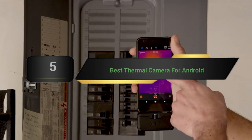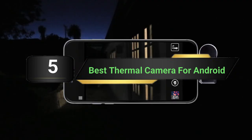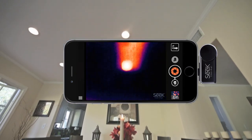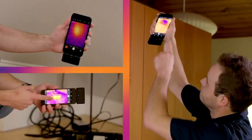Hi everyone, today we're going to take a look at the 5 best thermal cameras for Android on the market for this year. First we're going to show you our 5 best picks, then we'll talk about what you should look for before buying a best thermal camera for Android. You can find timestamps and links to all the products we mention in this video down in the description below. Let's get started.